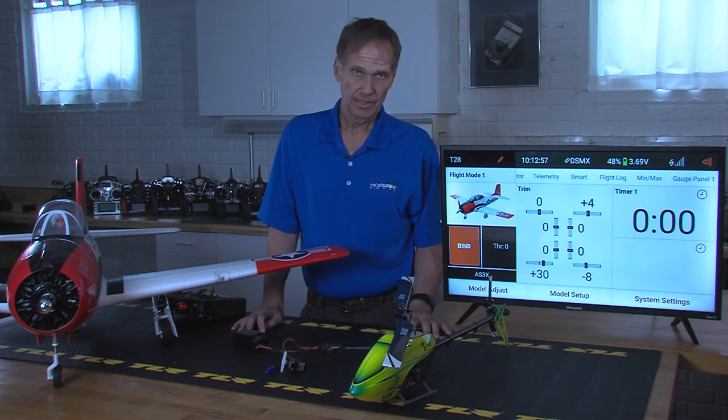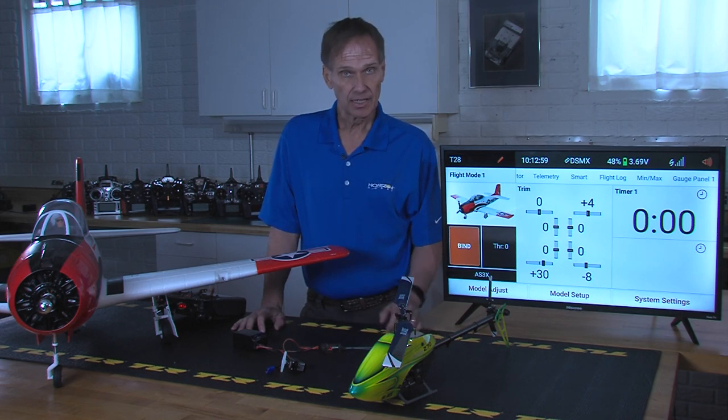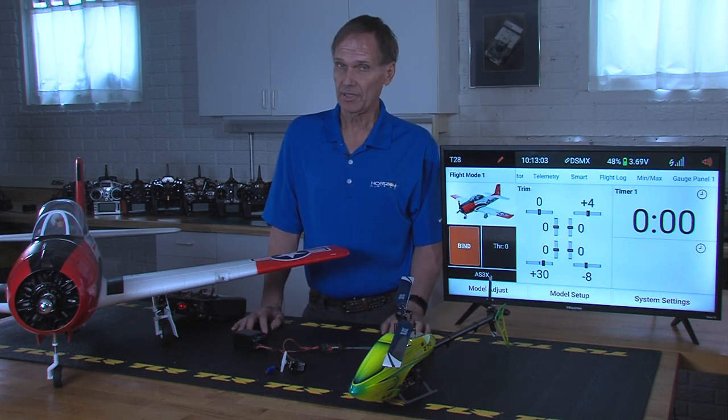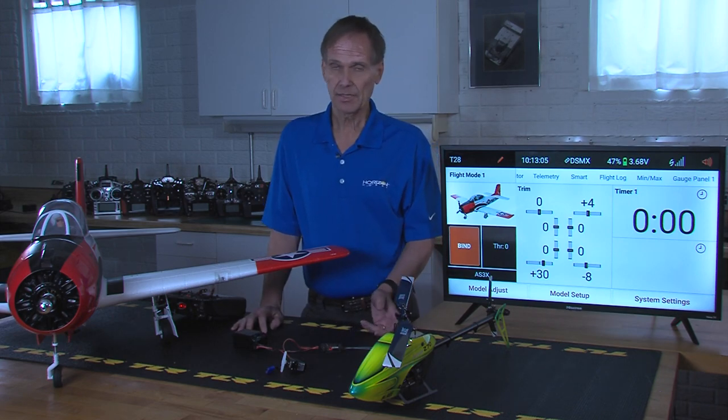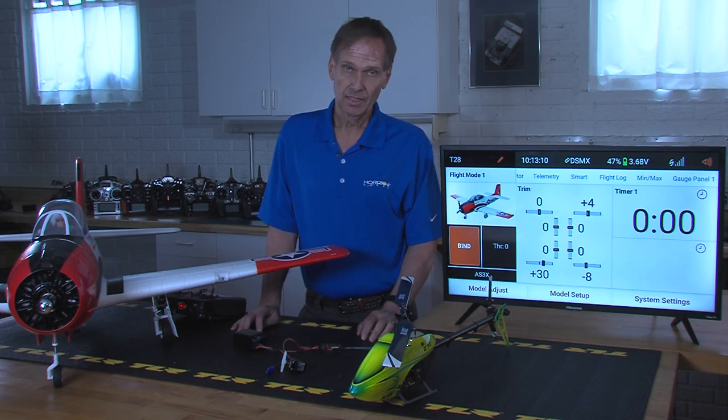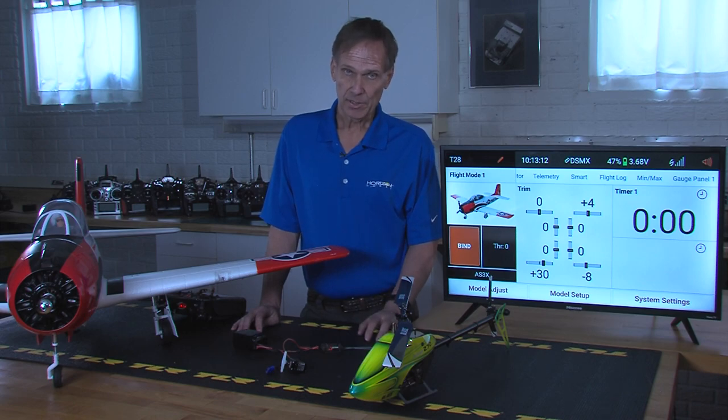The 637 has the ability to have up to ten individual flight modes. When we say ten individual flight modes, that means you can have gains, headings, safe functions, priorities, and so on. You can have independent settings for up to ten different settings.